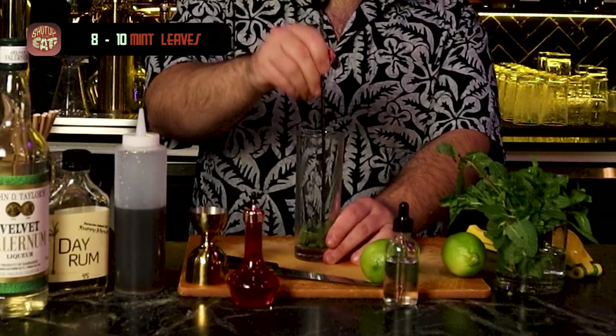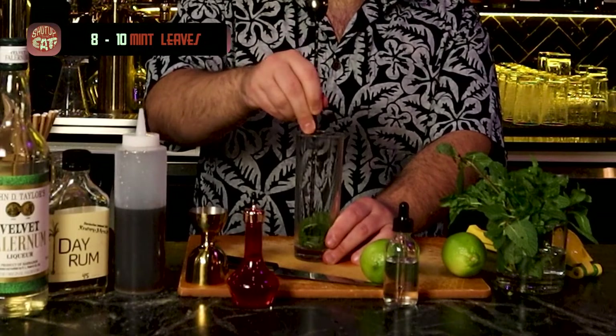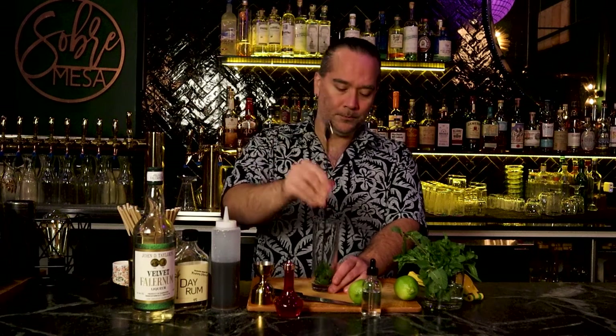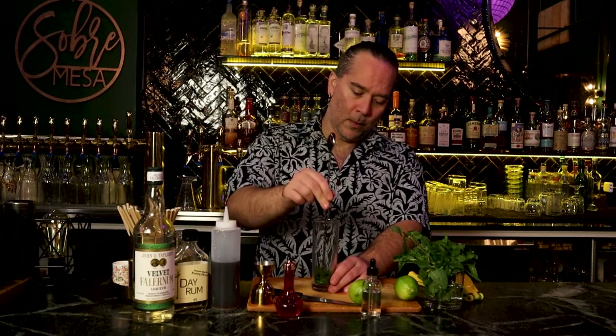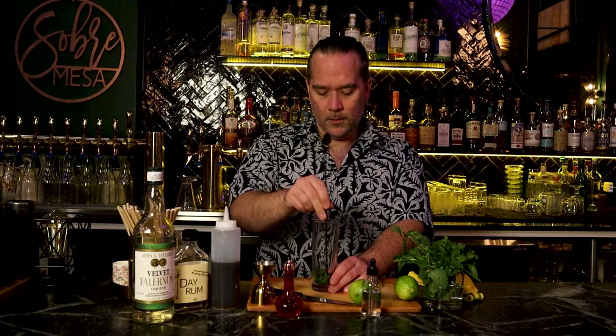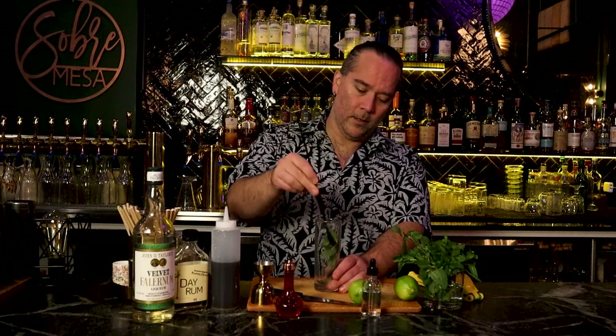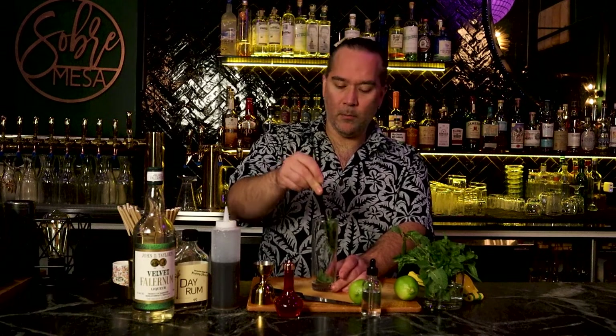Give them a quick smash — not too crazy. We're using a bar spoon that has a flat end to it. I would not suggest muddling it. Just like Sherry, we're going to take these leaves and rub them on the inside of the glass to release those oils. When we pour everything in, it all gets flavored.